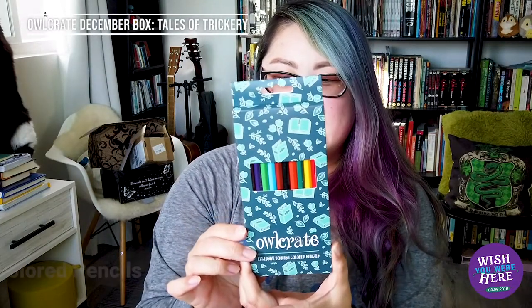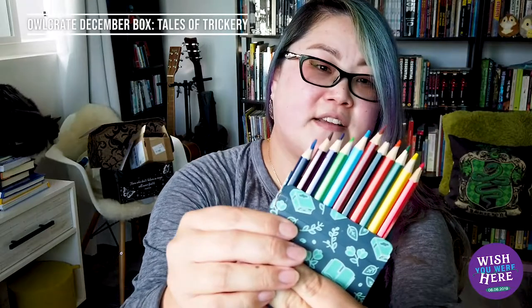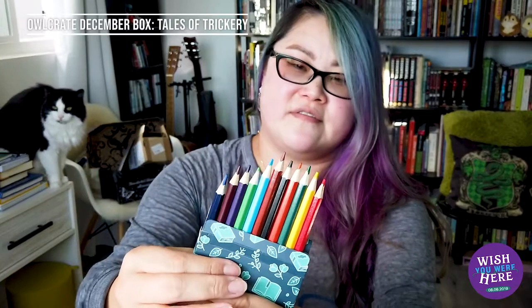The next thing in the box looks like a pack of colored pencils. They're exclusive to Owlcrate and specifically designed with bookworms in mind, though it looks like a pretty standard set of coloring pencils with all your colors. I'm not sure what the intent is for these, but last time they gave us stickers for the planner book, so maybe we're supposed to use these pencils for something else. Let's keep going.